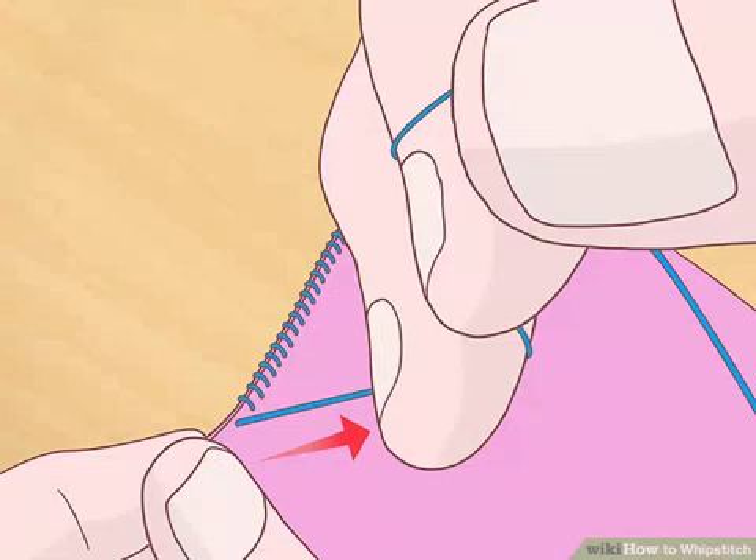Create your final full stitch. For your final full stitch, pierce the needle through the bottom layer and draw it straight up through both layers instead of stitching at an angle. This stitch should be made 1/8 inch (3.175 mm) away from the edge of the fabric, just as the first one was.